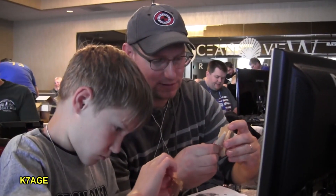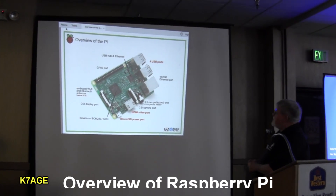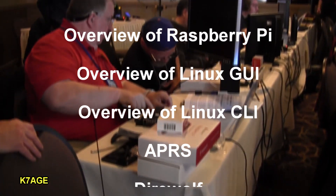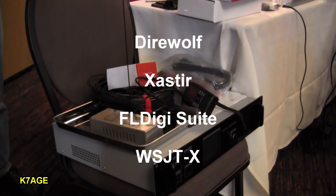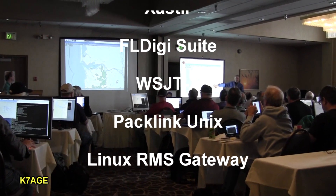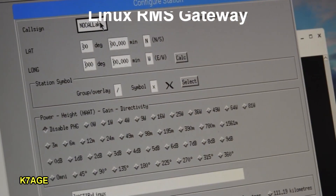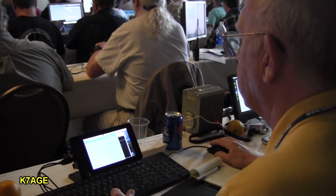There were many presentations about the Raspberry Pi and ham radio applications, starting off with an overview in the morning, followed by presentations about APRS, Direwolf, Xaster, FL Digi, WSJTX, PacLink, and RMS Gateway. There was a lot of hands-on activity in the room.